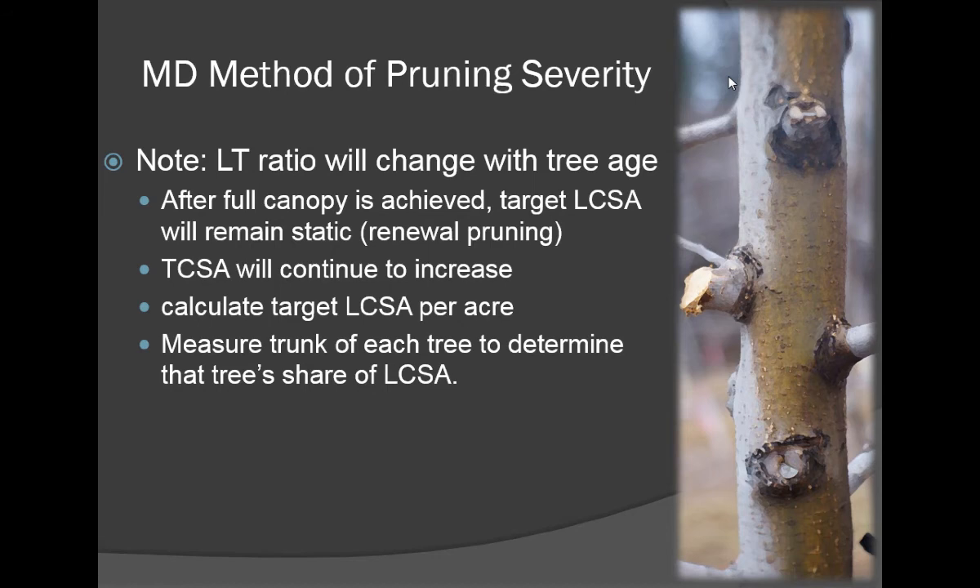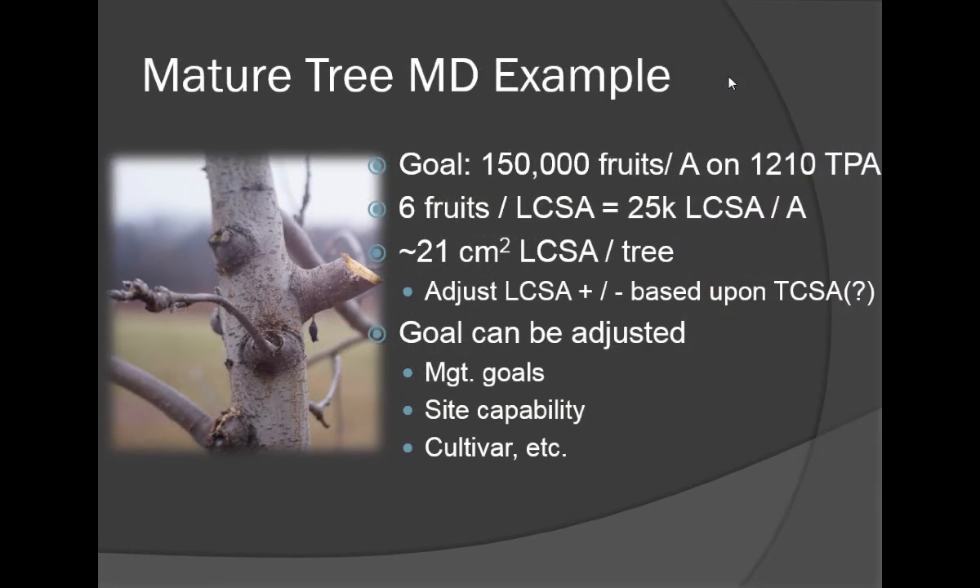A couple of things we're still refining: tree trunks grow every year, but once you reach full canopy, you probably don't need any more limbs than the maximum that will give you the maximum allowable marketable crop per acre. We'll need to adjust that based on tree age. What we think will happen is that the target limb cross-sectional area will remain static, and the maximum allowable branch diameter will likely be about half an inch in these trees.